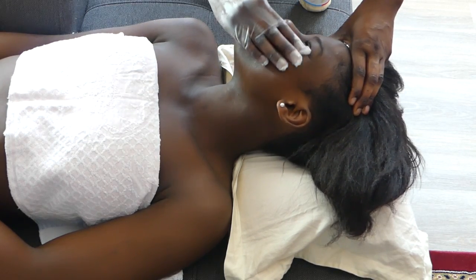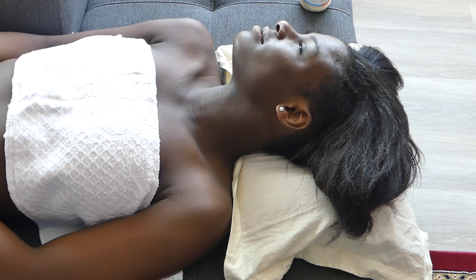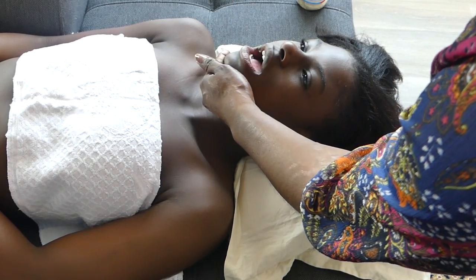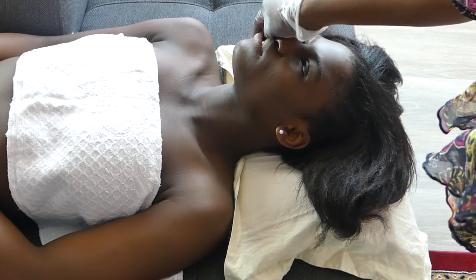Thank you for understanding, guys. Do the same thing on the other side. Do the other side — do you see how I place my hands inside the mouth, on the cheek? So the mouth has to be open, don't be shy of anything, then the massage goes on.